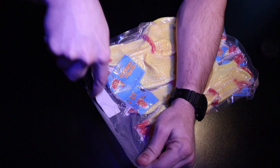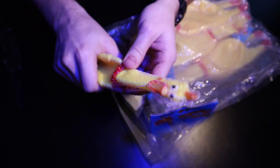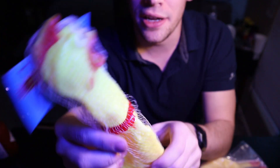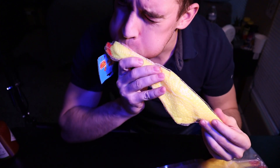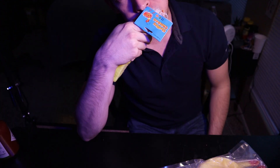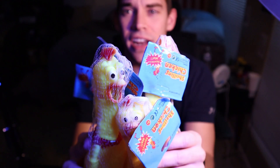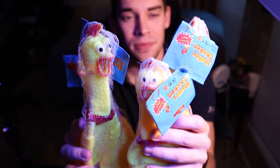Look at how weird — they're like vacuum sealed, so they look disgusting. These poor things — it's not wanting to inflate, it's staying down. I got four because it was actually cheaper to get four than just to get one.